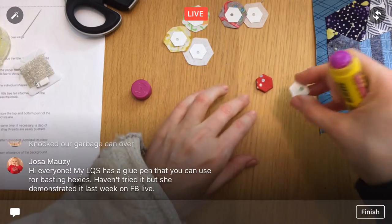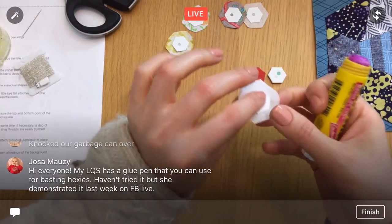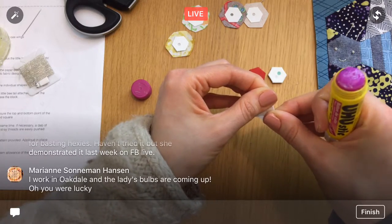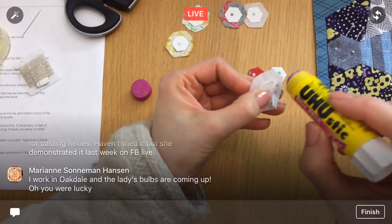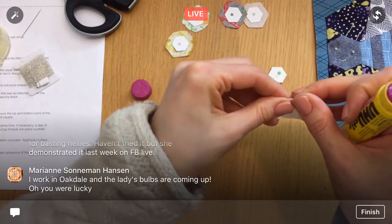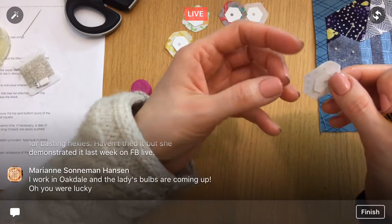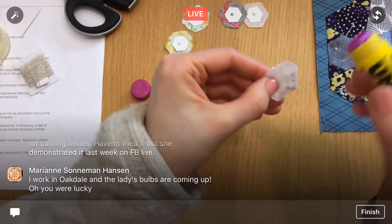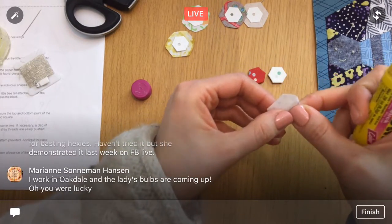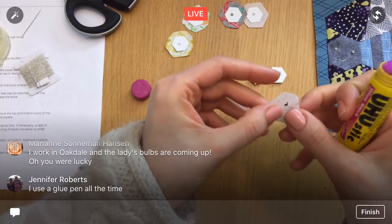Your local quilt shop has a glue pen you can use for basting hexes — your owner demonstrated it on a Facebook Live. A glue pen could really get in here and be more accurate than a big fat glue stick. Now that you mention it, I think I might have a glue pen hiding somewhere. I won't need it for this project, and I'm not sure we have any more English paper piecing left for the Splendid Sampler.